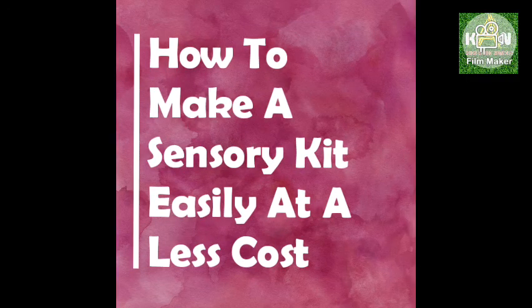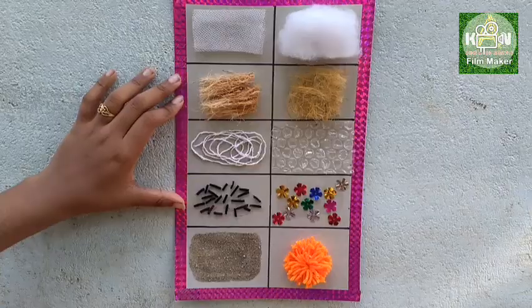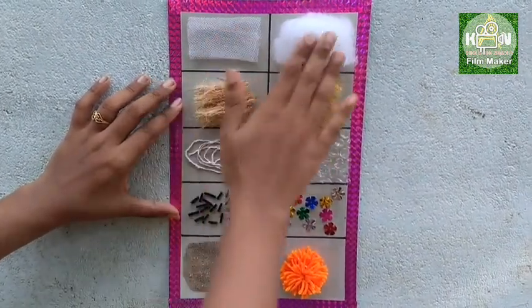I will show you how to use the sensory tactile kit. I will show you how to use the tactile board. This is a tactile board — it is a touch-and-feel board. There are many textures.